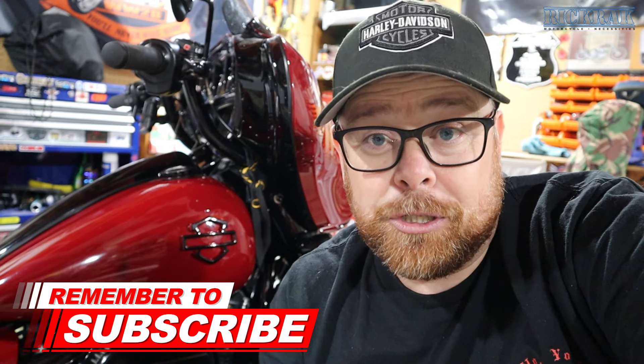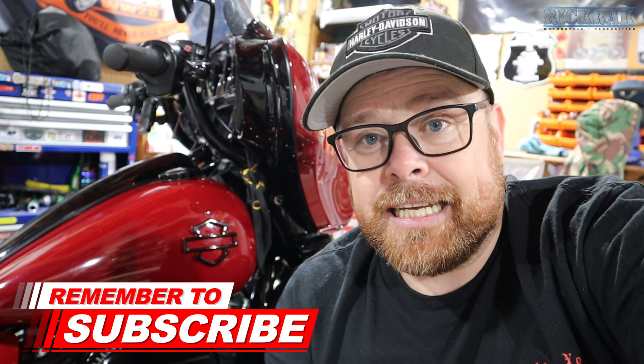They are bikers making stuff for bikers, which is amazing. If you did like the video please remember to give it a thumbs up, and if you are new to the channel think about subscribing — it does help the channel grow. Get yourselves up to RickRack, get yourself some awesome gear, and I shall see you on the next video. Remember — you'll never walk alone.